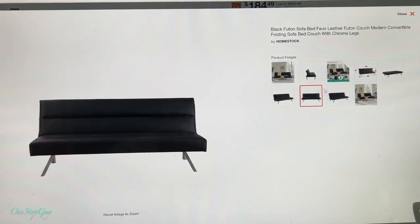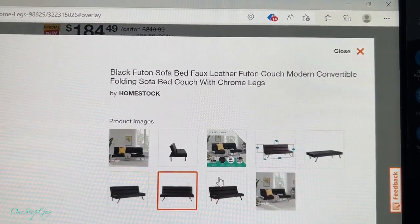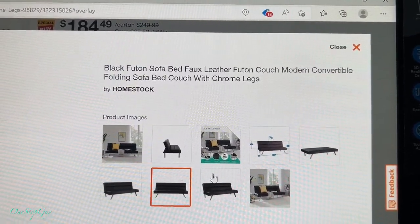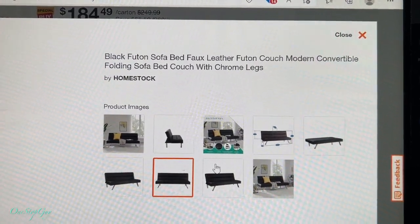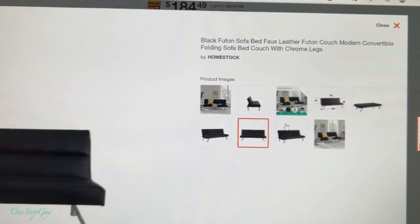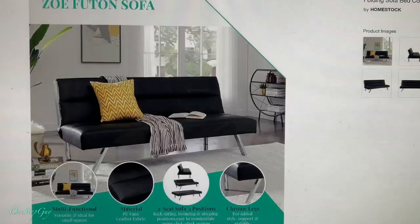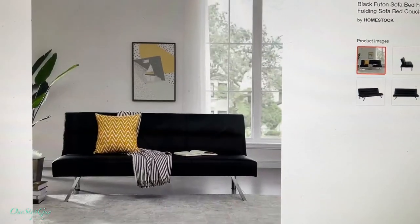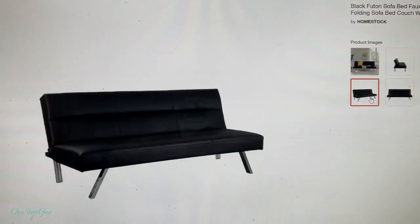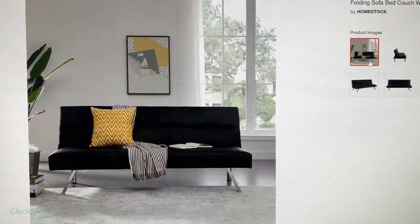It is called the Black Futon Sofa Bed — a modern convertible folding sofa bed couch with chrome legs, by Buy Home Stock. These are some of the photos they have online, just wanted to show you guys. It looks really nice, so we're going to unbox it and set it up, and I'll show you guys. Let's do it.